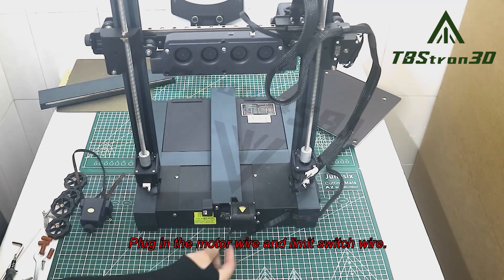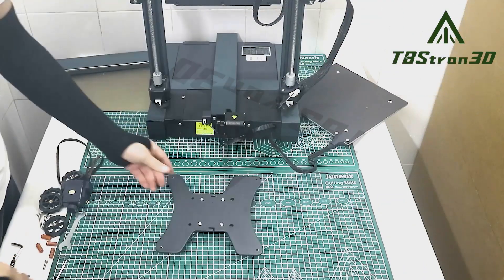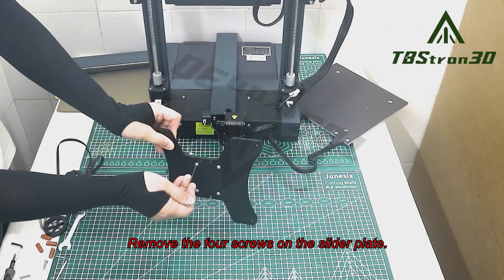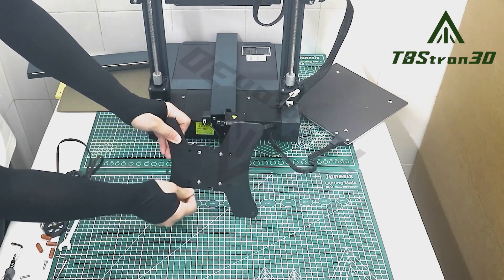Plug in the motor wire and limit switch wire. Remove the four screws on the slider plate.